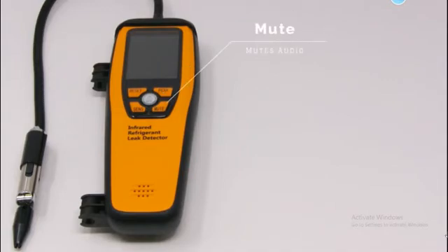In the bottom right, you have the mute button, which mutes the audio. Top left, you have the reset button, which resets the data. And finally, bottom left is the sense button, which adjusts sensitivity.